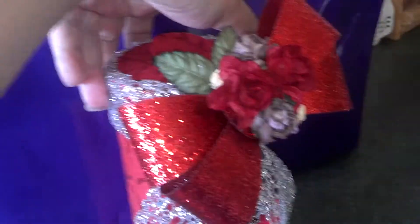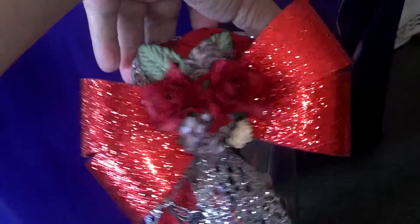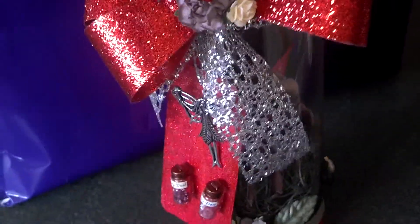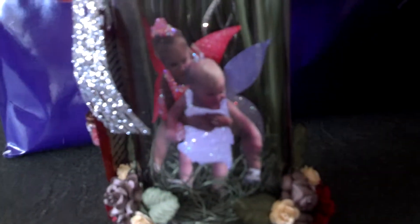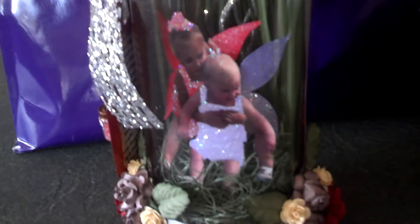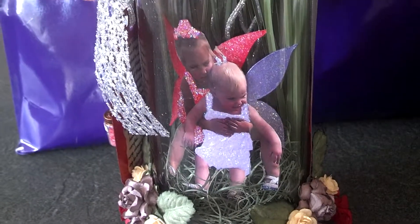I got the bow in the Christmas section at the store — right now is a good time to get the red stuff. Like I said, I wasn't crazy about the picture, but that was the picture given to me. So I just painted their clothes and stickled them.